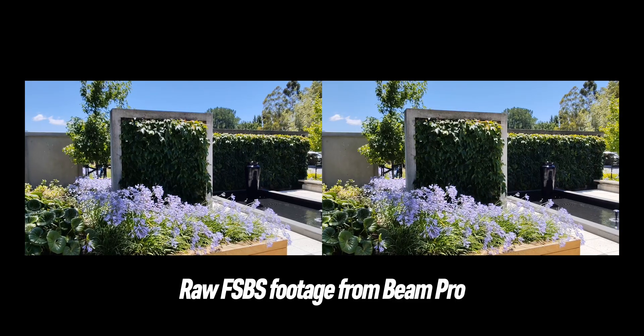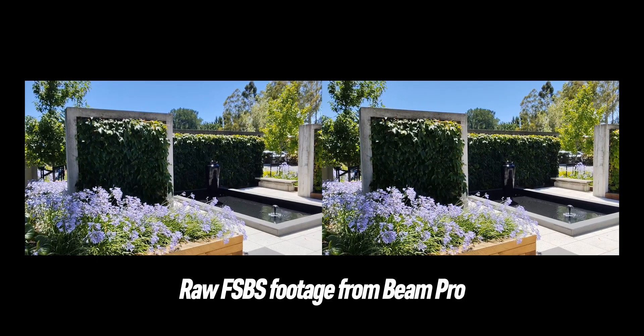Different file formats also lead to different workflows. The iPhone spatial video uses a proprietary MV-HEVC format that works best within the Apple ecosystem — you'll likely need Final Cut Pro on a Mac and a Vision Pro for editing and playback. If you want to stay within Apple's walled garden, it's all easy going the Apple way. The Beam Pro, on the other hand, outputs a standard FSBS — full side-by-side — video, which you can import into almost any video editing software like CapCut, DaVinci Resolve, or Adobe Premiere. It's just like a long strip of normal video that you can edit in any format you're comfortable working with.